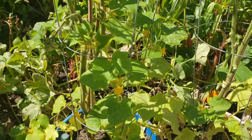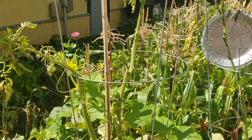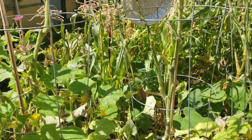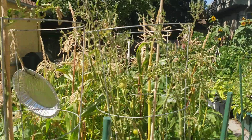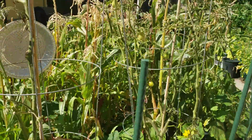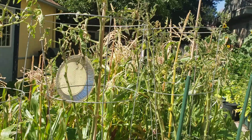You can see our cucumbers have just about made it to nearly the top of the tomato vines, and these tomato vines are about six feet tall - they're pretty tall at this point, actually taller than our corn.